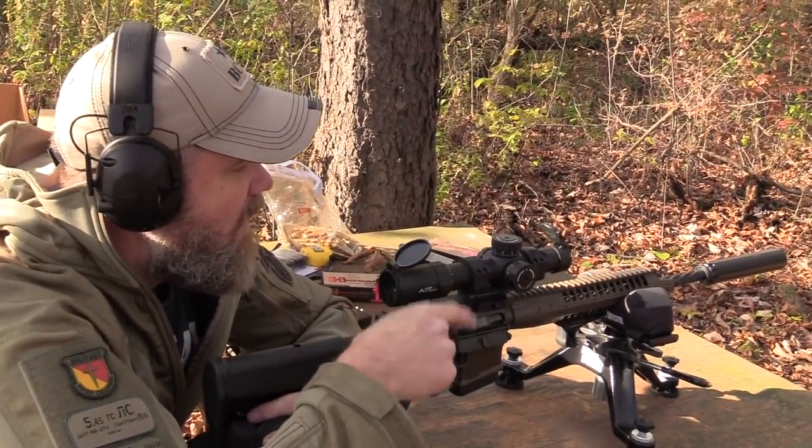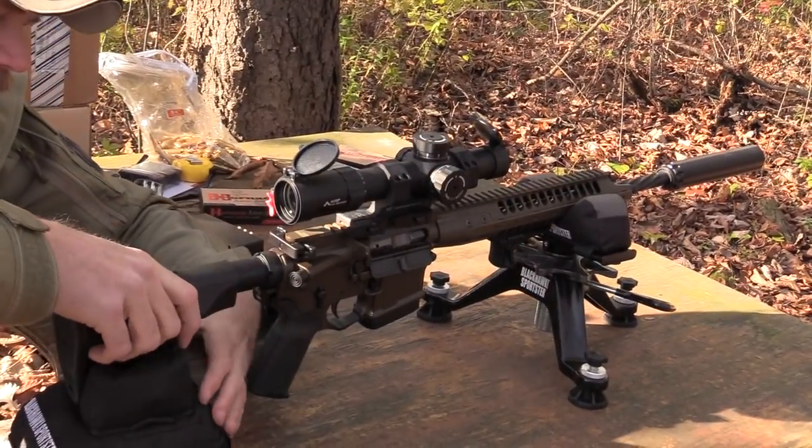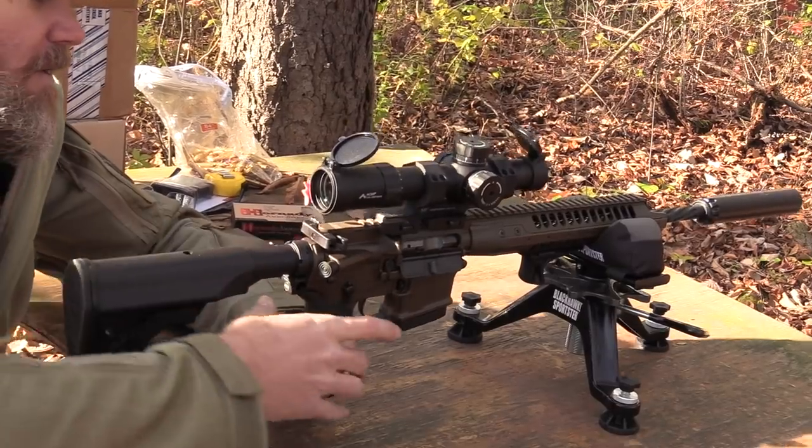I do have the Recce 7 on the end of the rifle. I'll run my stock a little bit longer on this gun.